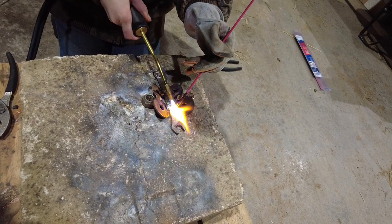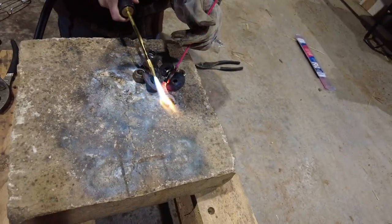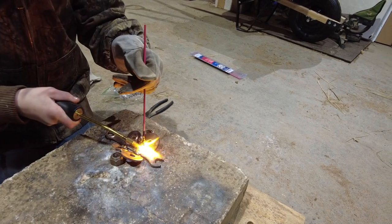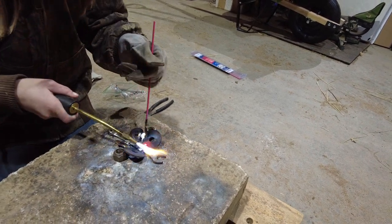It's all part of learning. You can't learn to weld, you can't learn to braze without burning through a few things and getting through it. It's just part of the game.